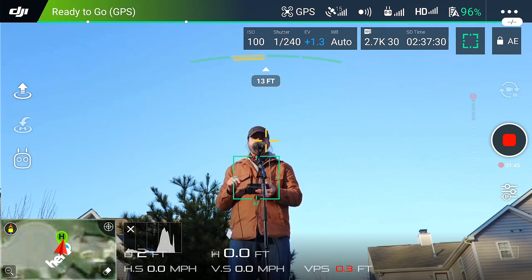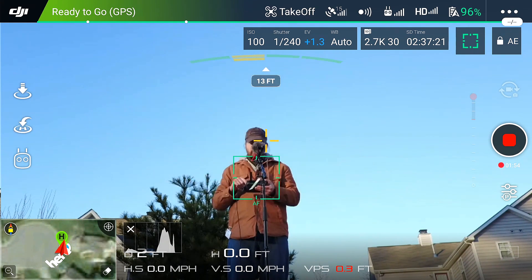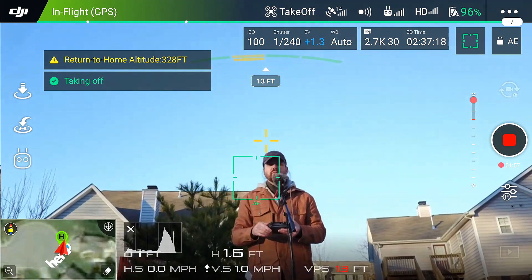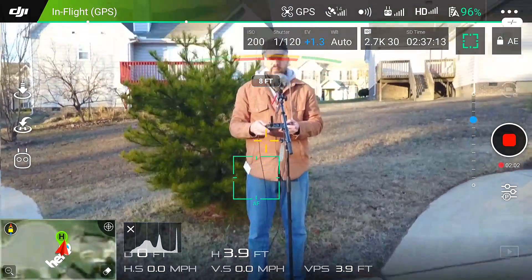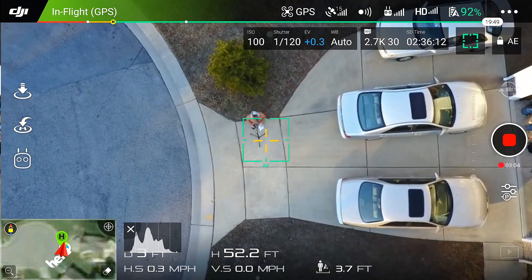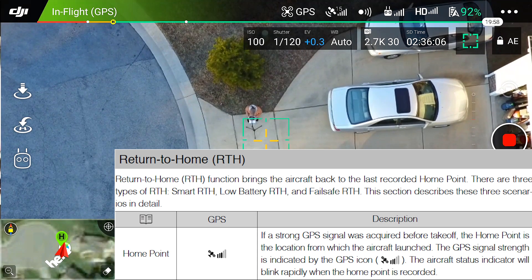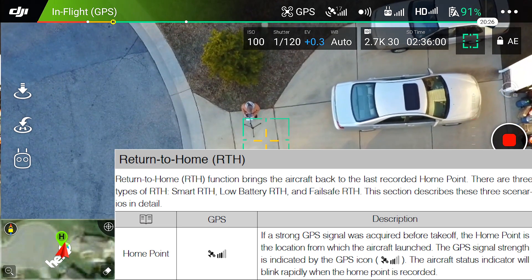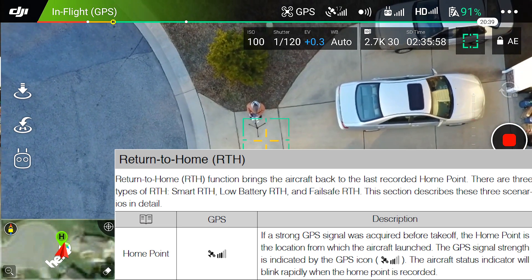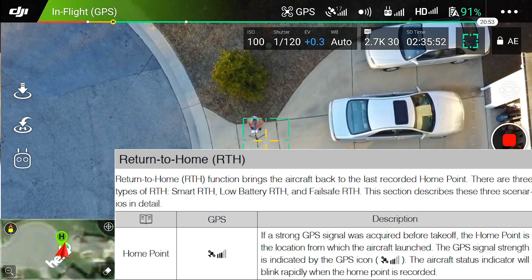Let's get into more about return to home — the best way is to show you, so let's go ahead and take off. The return to home function brings back the aircraft to the last recorded home point. There are three types of return to home: smart return to home, low battery return to home, and a fail safe return to home. You need a strong GPS signal in order for it to return to home properly, and that would be before takeoff.